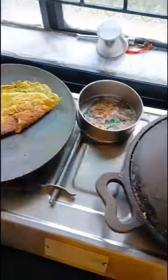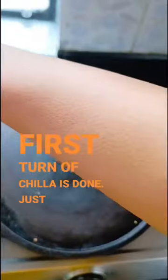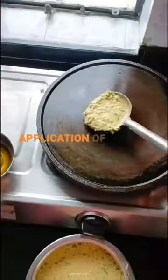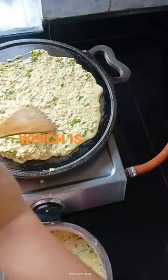How to use a cast iron tawa: after the first turn of cheela is done, just sprinkle some water and wipe it with a clean cloth. It's then ready for the second cheela after applying some oil on it, which is optional.